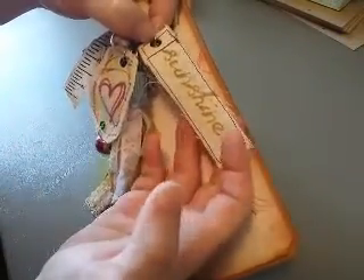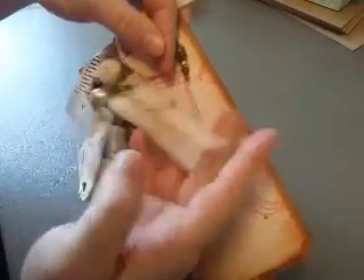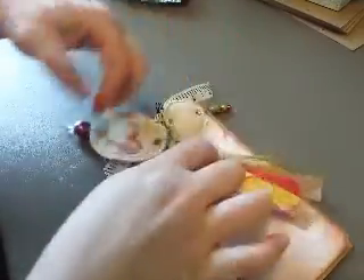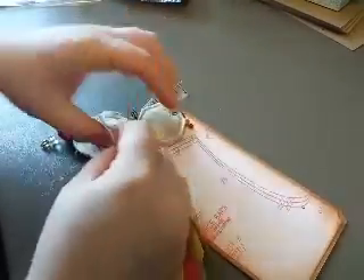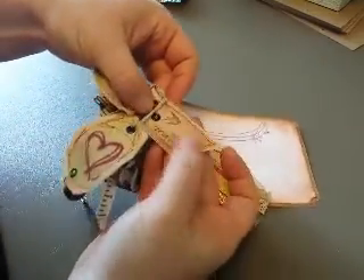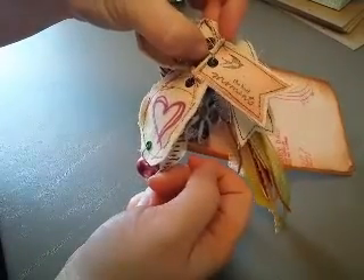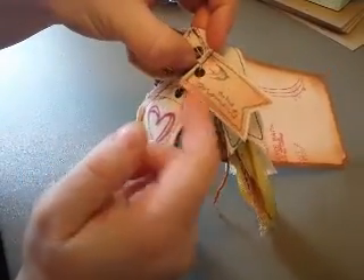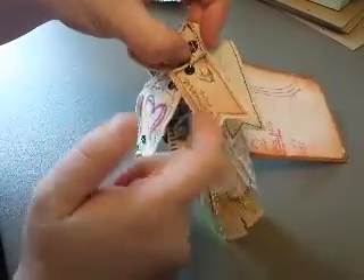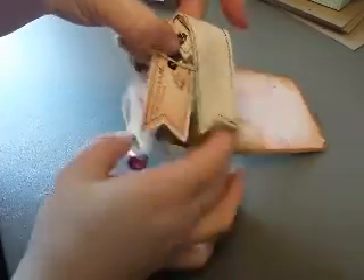I wanted it to have that homemade look so I didn't try to be too neat with it. Put a grommet in it. The other banner, just a little one — I had kind of a banner background so you could stamp a solid color, and then in black used the best moment stamp and a bird stamp. Same thing, just sewed around it in a contrasting color and put a grommet in it.